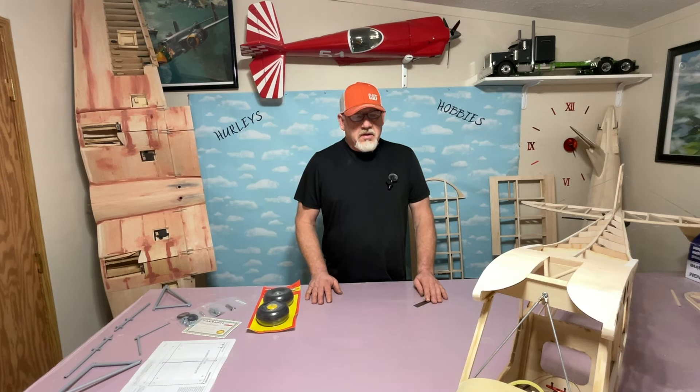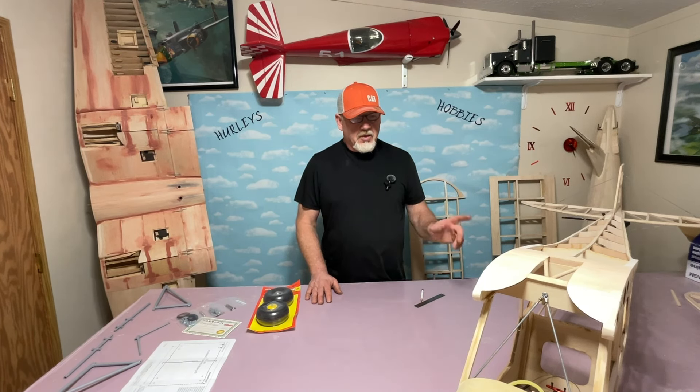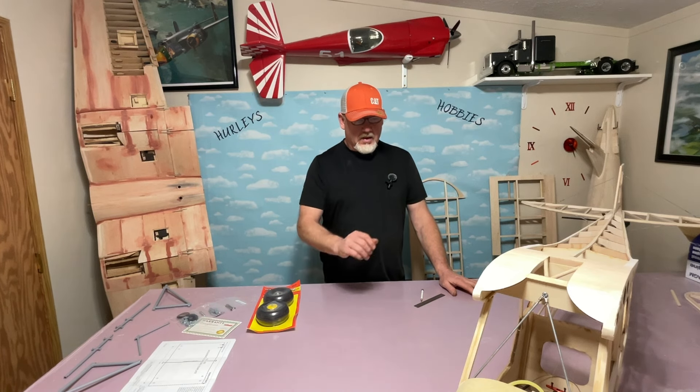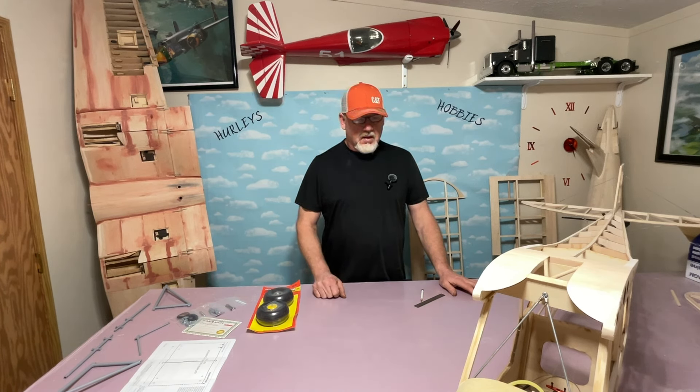Welcome back to Hurley's Hobbies. Today we're going to continue on the Balsa USA quarter-scale cub, working on the pole pole, the motor, and inside where I'm going to mount all my receiver, my power expander, my batteries, and my servos inside.